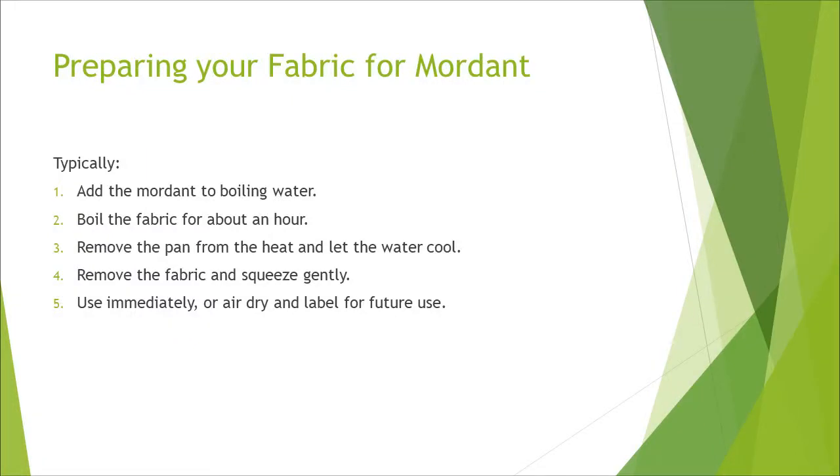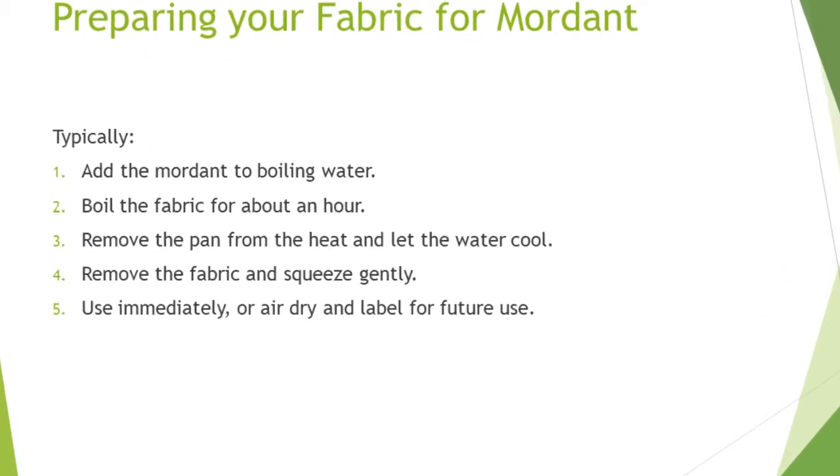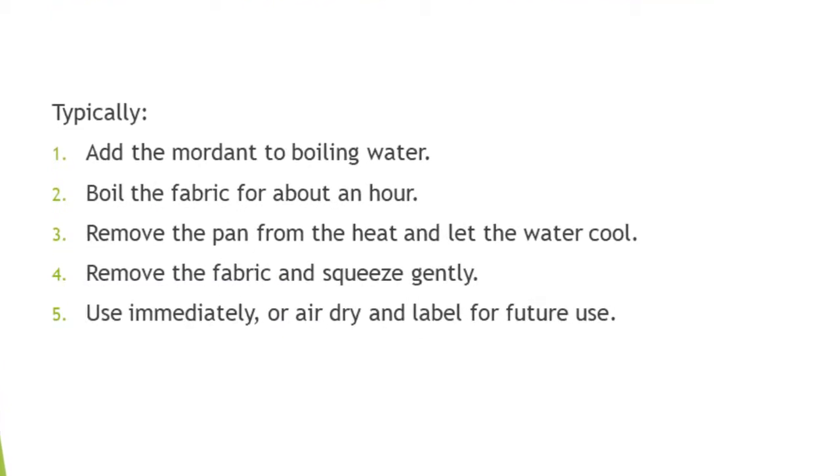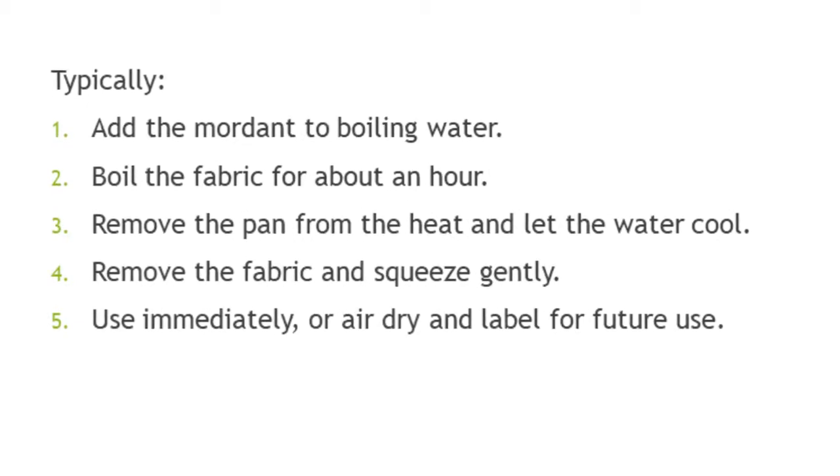Techniques vary, but typically add the mordant to boiling water, bring to a boil, add the fabric and simmer for about an hour, remove the pan from the heat and let the water cool, then remove the fabric and squeeze gently.